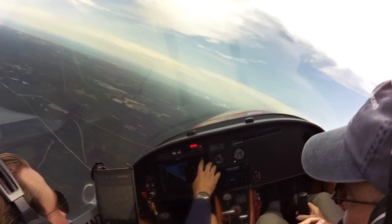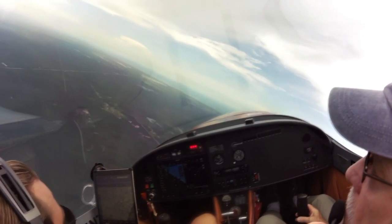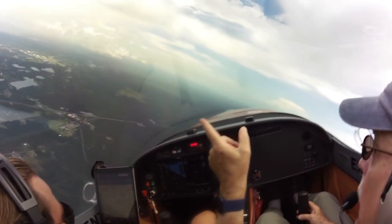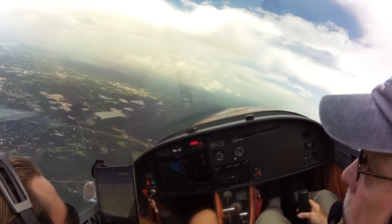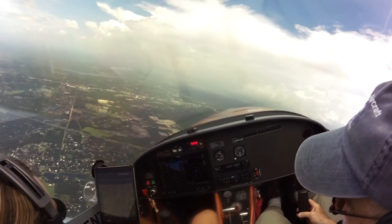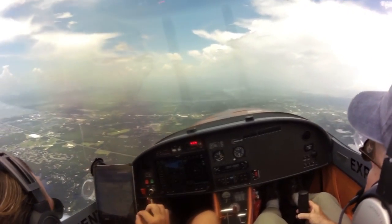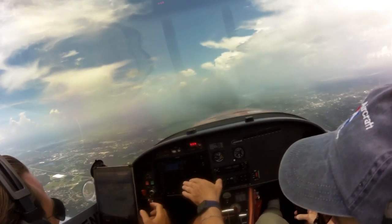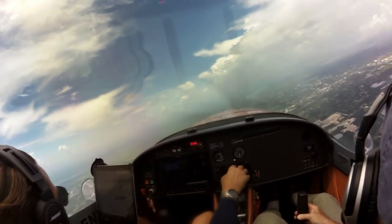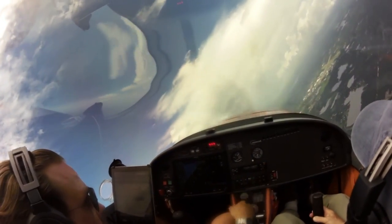When we bumped up to 5,500 RPM and 35 inches at 6,500 feet, we were seeing 160 knots true airspeed. At max cruise — 5,500 RPM and 35 inches — you'll see 7 gallons per hour on the 914. Taper it back a little and you'll see 6 to 6.5 gallons per hour. At the normal cruise setting, it's right around 6 gallons per hour doing 150 to 160 knots, which is pretty efficient.